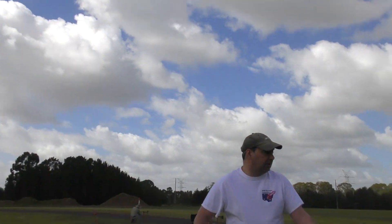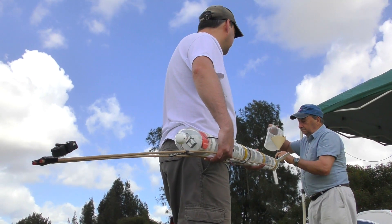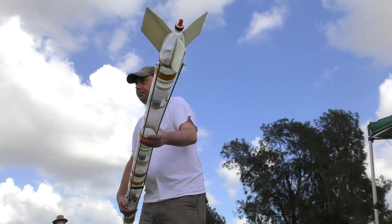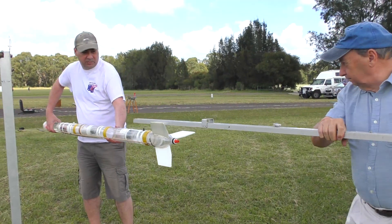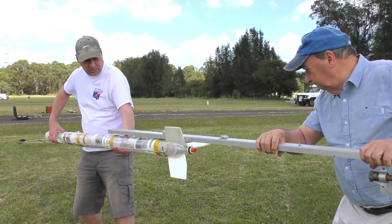The whole rocket was filled with 1.8 litres of water and a bit of shampoo to help reduce the top speed, and then the whole thing was put on the launch pad.